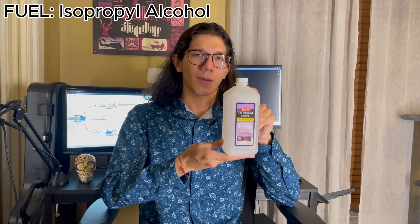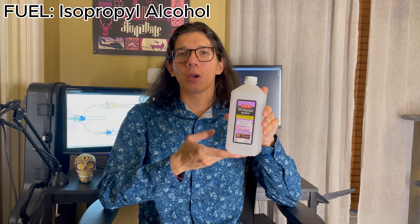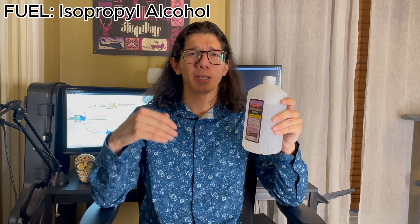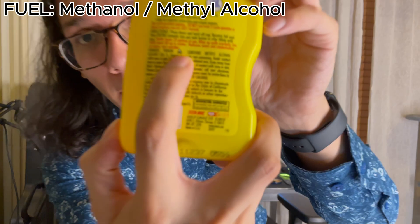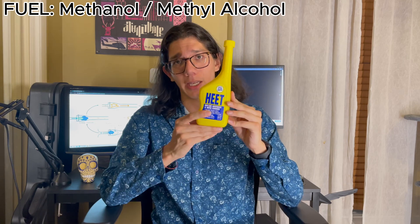Now let's talk fuel. Isopropyl alcohol — easiest fuel to source. You can find this in a bathroom or at a CVS or Walgreens. Although easier to acquire, it's very sensitive to fuel-to-air ratios, so it may be difficult to maintain combustion and you'd be spending a lot of time blowing into it trying to get the right air and fuel ratios. The next best thing is methanol or methyl alcohol. You can find this at an AutoZone or similar store in yellow HEET bottles — it'll say on the back it contains methyl alcohol. Make sure you get the yellow ones because the red ones are just isopropyl alcohol.